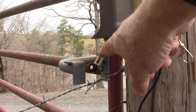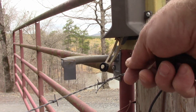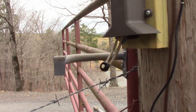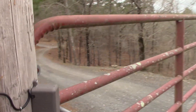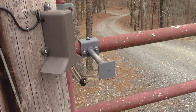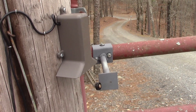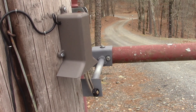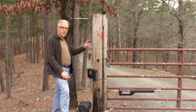When this limit switch trips back it allows it so that when you pull the pull chains it'll close — that's how the pull chains work to open and close. It's just going to come around and you can see that bar getting closer to the limit switch — and there it just stopped it.